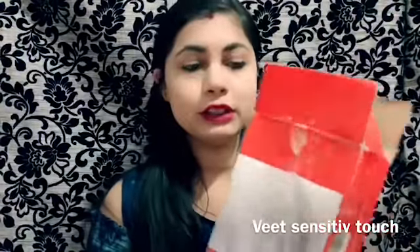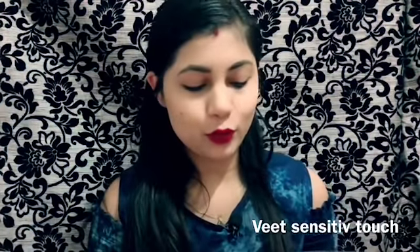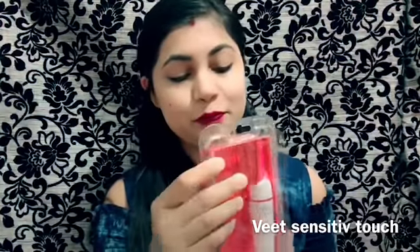I have received a product from Amazon and Snapdeal. I have already opened it. The product is the Reet Sensitive Touch. I will tell you how good and effective it is and what comes in the box.